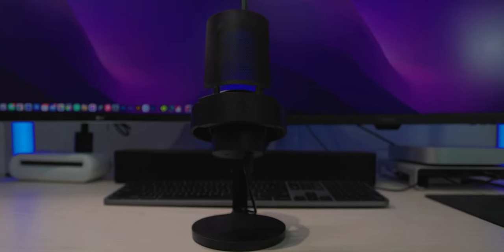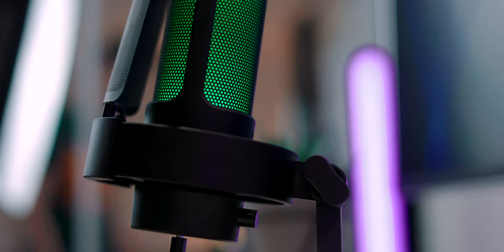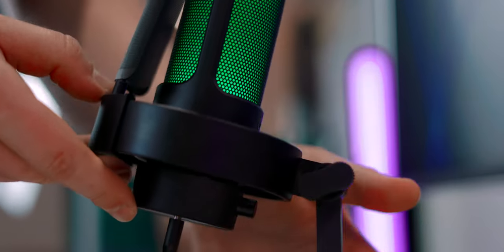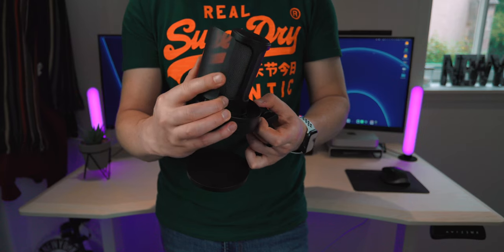In terms of pricing, I picked this up for £50, which is a pretty good price for a microphone. I honestly think it sounds pretty decent for that price point. You are only getting a plastic build — the mount, the base, and the microphone itself are plastic — however it's a nice matte black and it doesn't look cheap or feel very cheap either. It does have some weight to it.